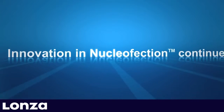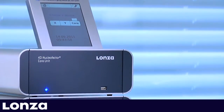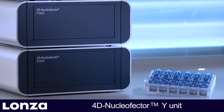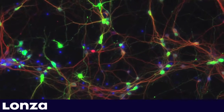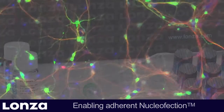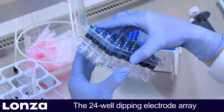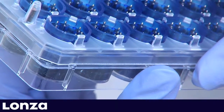Innovation in nucleaffection continues. The 4D Nucleaffector Y-Unit, enabling adherent nucleaffection in 24-well culture plates. In this video, we demonstrate how to successfully transfect adherent cells, in particular neurons. The Y-Unit uses disposable conductive polymer 24-well dipping electrode arrays that are inserted into standard 24-well culture plates for transfection.